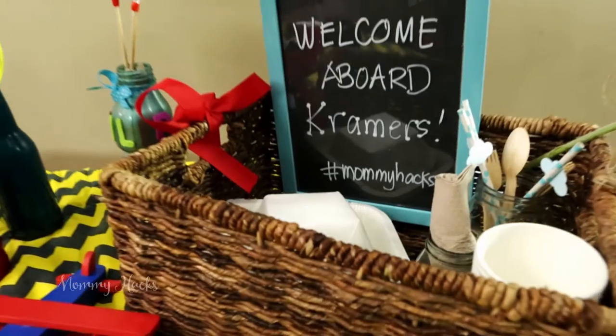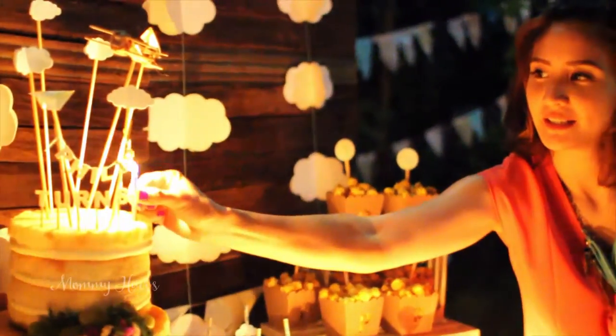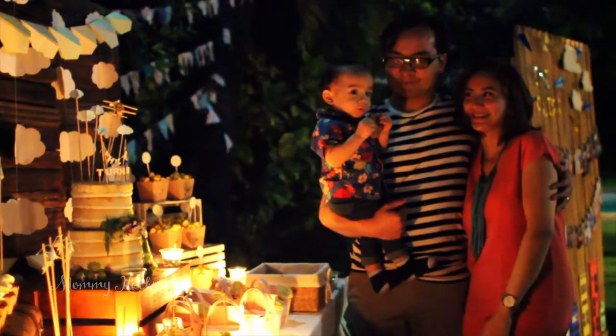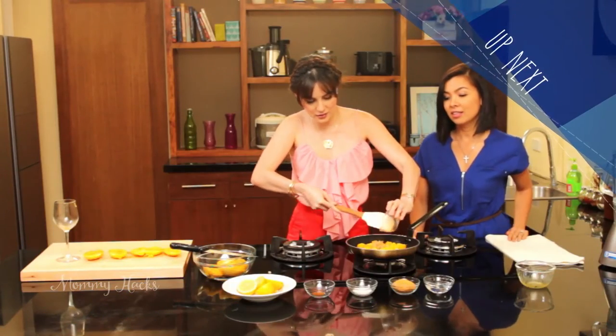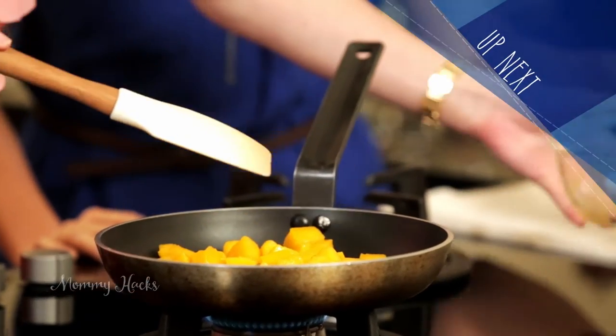Combine all these, and just like Philip's party, everyone will remember how much creativity and love you've put into your child's special day. We want to know about your party ideas as well — post on Facebook.com/MommyHacksTV. Later on, Cheska and mom Triselle de Guzman are blending a sweet meal-ender for kids.